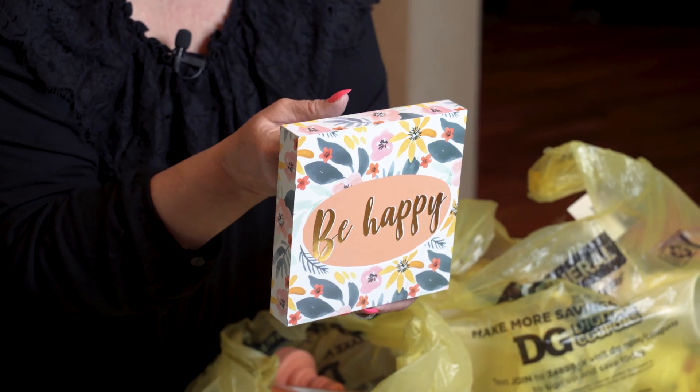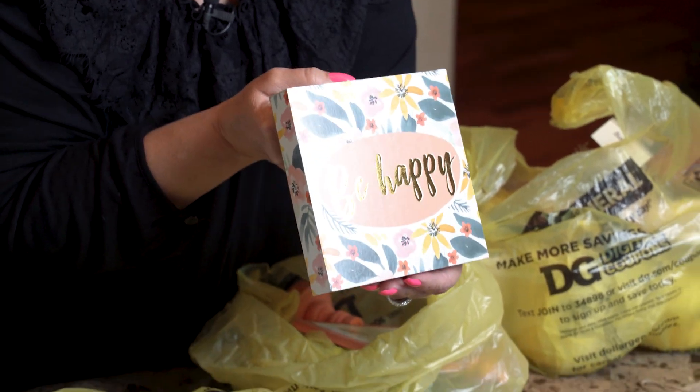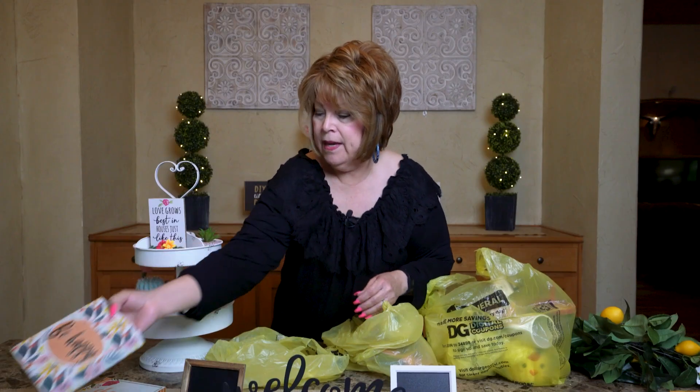And then I found this one: 'Be Happy. Smile and be happy.' That's what I always say. This was another cute one, and it was only two dollars. Had to have that.